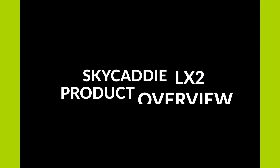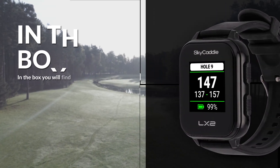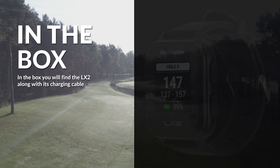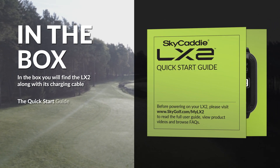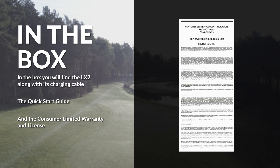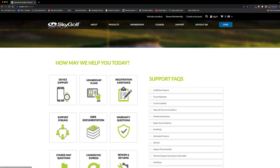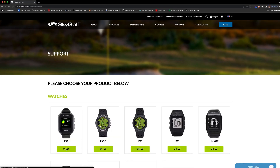Welcome to your new Sky Caddy LX2. In the box, you will find the LX2 along with its charging cable, the Quick Start Guide, and the Consumer Limited Warranty and License Agreement. Be sure to download and read the User Information Guide before you use your LX2.